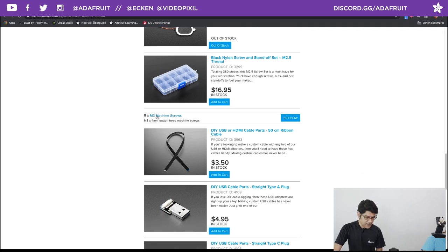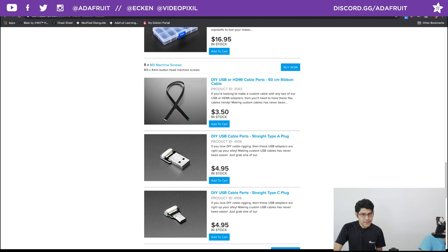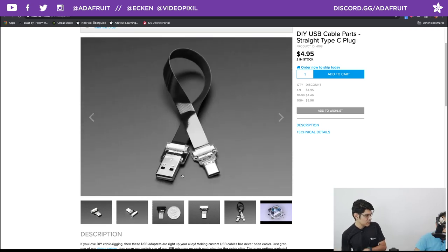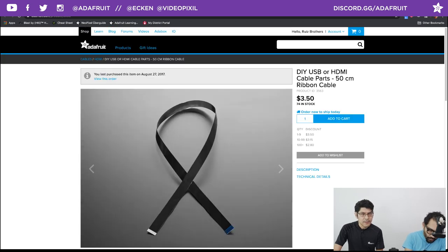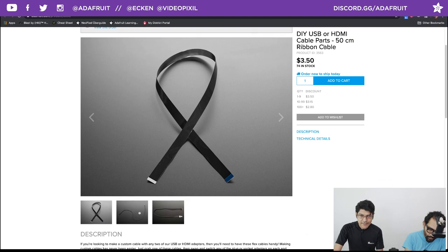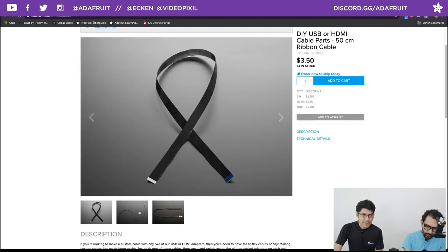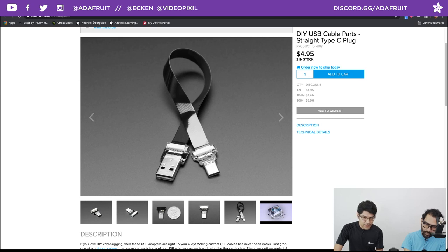There are some M3 screws in the parts list for securing the PyPortal itself to the screen plate — though it does have snap fits. These cables are DIY USB ribbon cables, really nice for super embedded applications like custom drones. They're bare PCB with just the connectors — no plastic housing around them, so they're very low profile. They come in different orientations: we have a USB-C connector and a ribbon cable in different lengths. The same ribbon cable works with HDMI connectors as well.